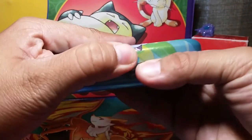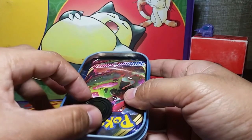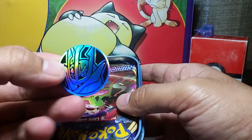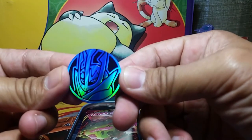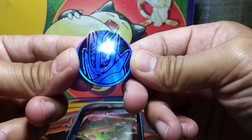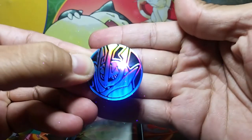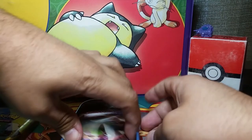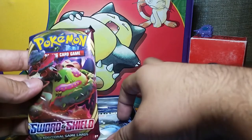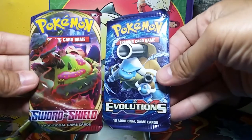Inside the tin we've got a couple packs of cards and a sweet metallic coin — it's a Napoleon coin! Check that out, awesome and very cool. We also got two cards: a pack of Sword and Shield and a pack of XY Evolutions.